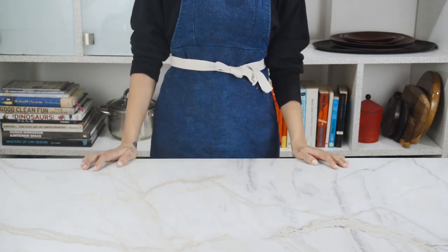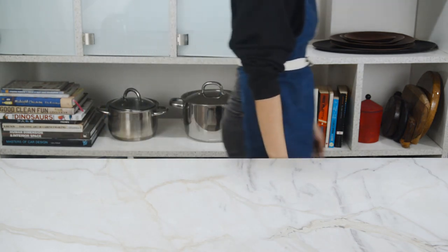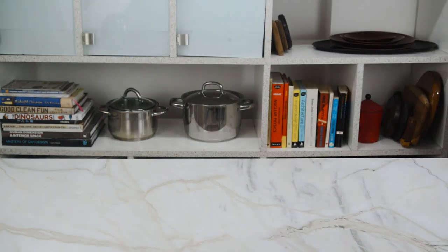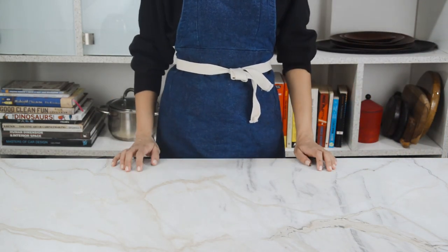So I guess what you can take away from this is that you can never really have a good cup of coffee, even if you brew it yourself. I'm just kidding — of course you can. Just make sure you make two cups instead of one.